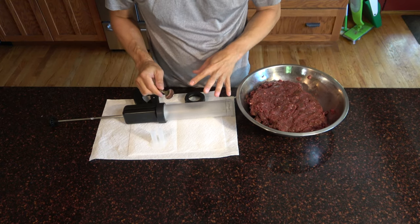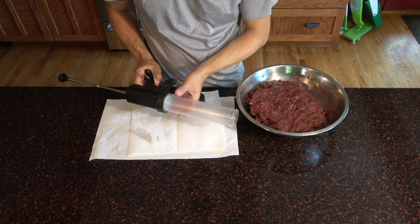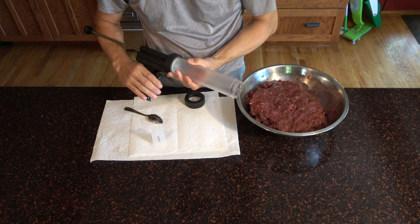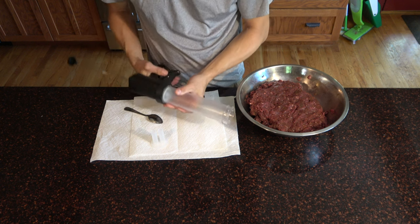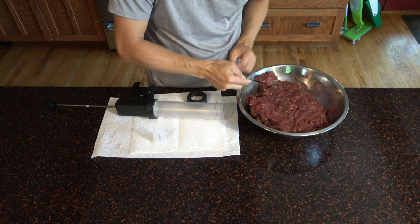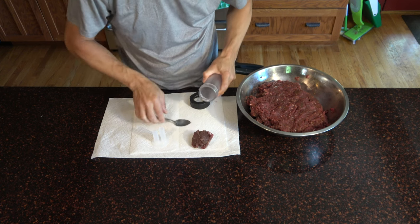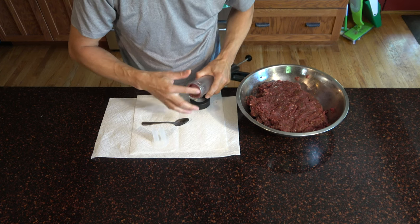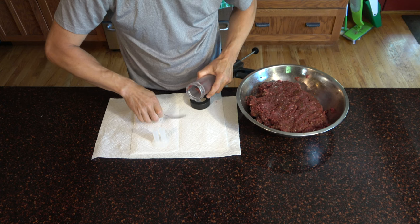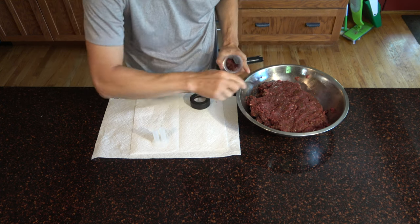The next step couldn't be any easier. You're gonna load up your jerky gun — that plastic tube with the little handle that you squeeze to shoot the meat out. I'm gonna take the meat we prepared last night and stick it inside the jerky gun. You're gonna get messy, so sometimes I just use my hands or a combination of tools.